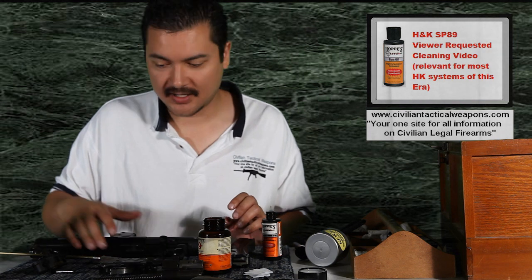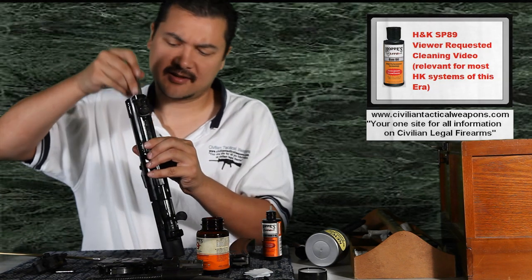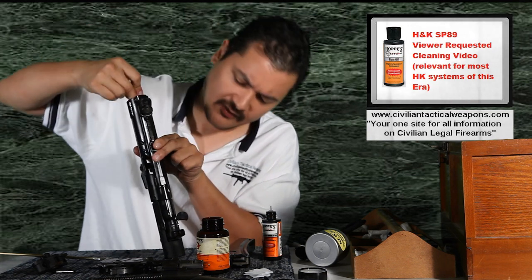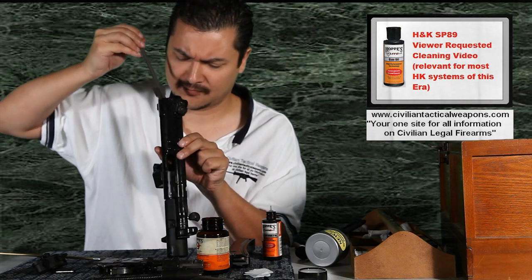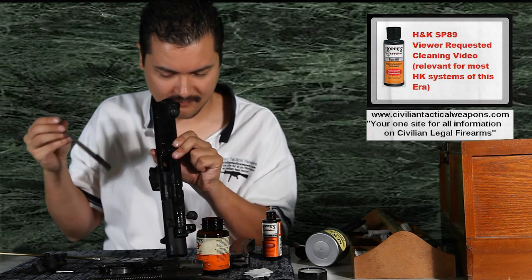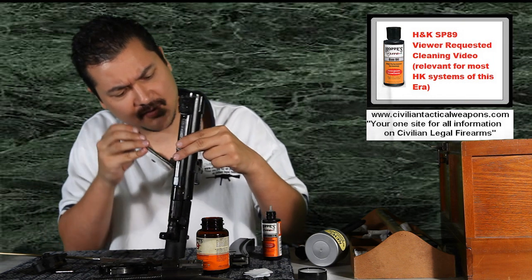Now what we're going to do is go ahead and clean the upper receiver. So we're going to take some of this Hoppe's solvent and we're going to go ahead and run it as far down into this receiver as we can. If you think about where the rolling pins run along the sides, you want to make sure you clean all the way down there. I'm just scrubbing anything out of it that may have formed up.